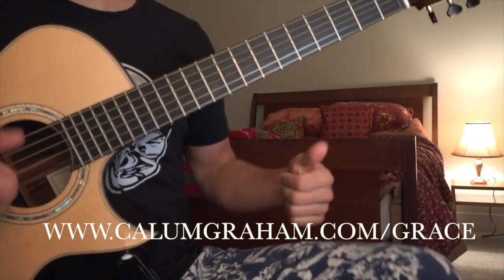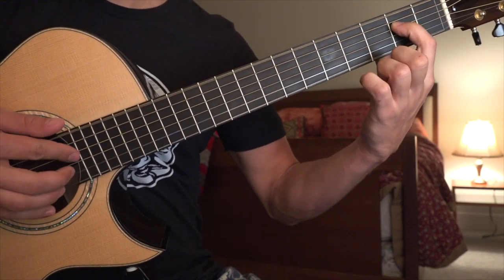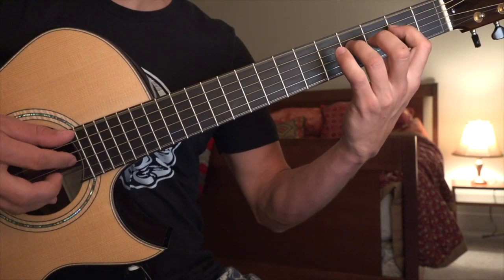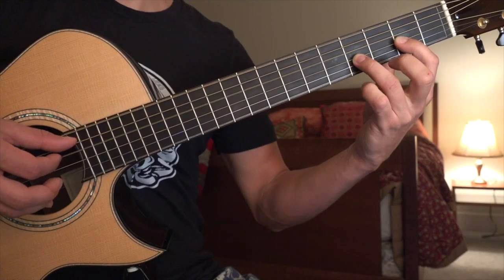In the very first part, we're starting with our pinkie here on the 5th fret on the 4th string. You're going to pluck the first one, hammer on to the 4th fret, pull off to the 2nd, pull off open, and play the 5th string.